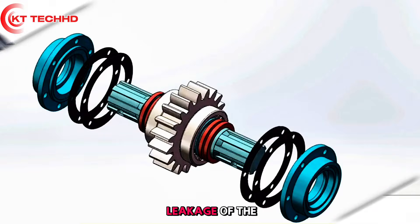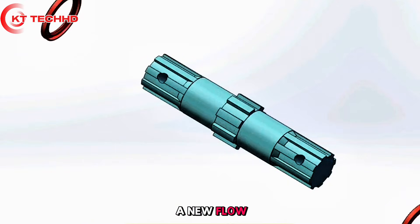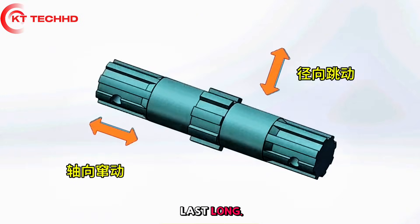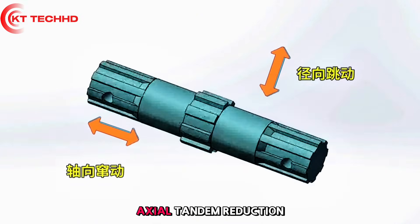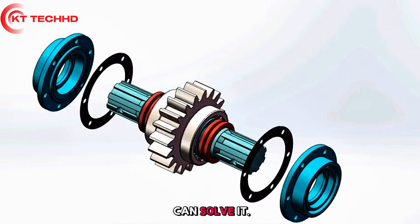Is old oil leakage on the rotary tiller really impossible to repair? Even after replacing with a new shaft and new oil seal, it may still leak — the issue is likely a mirror-image installation error on the axial tandem reduction side. A simple paper pad can solve this problem.